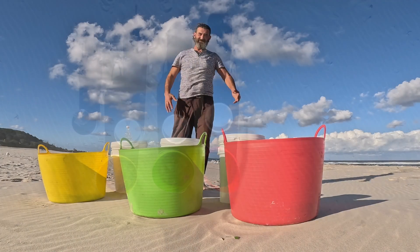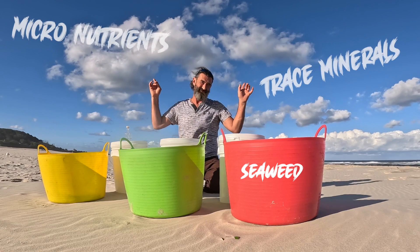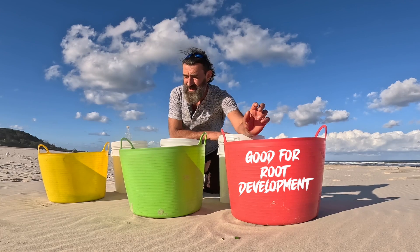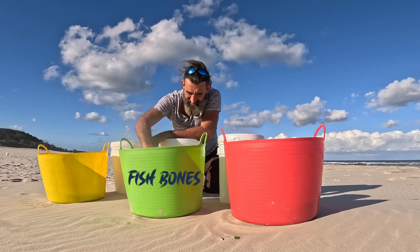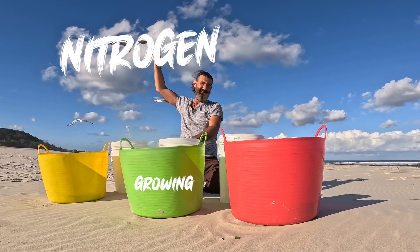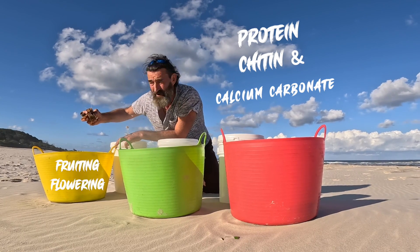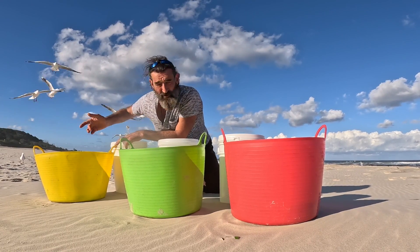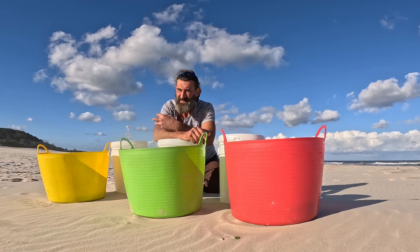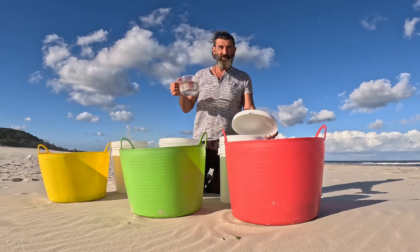So we've got seaweed here, which has our trace minerals — good for the roots, so let's call this the root one. Then we've got our fish bones and heads — that's our nitrogen. And then we've got our prawn shells. It's important that the prawn shells are raw — you don't want cooked prawn shells. It's to do with the proteins in the shell. If you cook them it denatures the protein, which kind of destroys it. So raw prawn shells only.